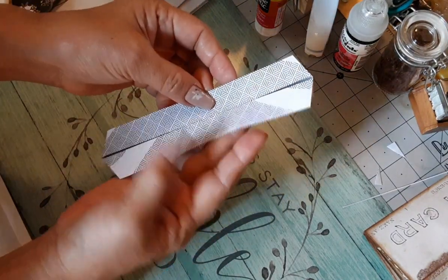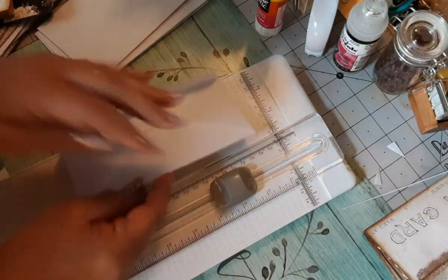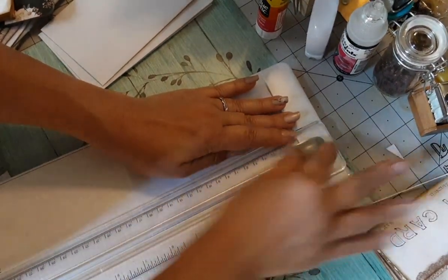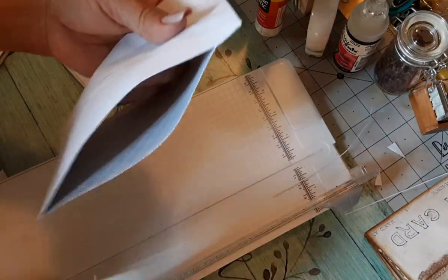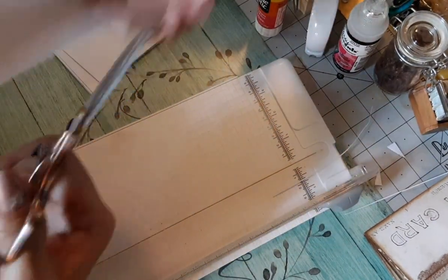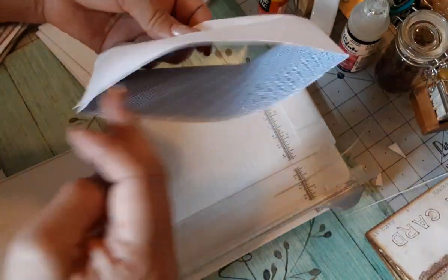Now we're going to open this side up and cut a sliver - we're still on envelope one. See how they're not all straight? One thing you're going to need is a nice pair of sharp scissors with a small point - these are about four inches. Now this is what we have for envelope number one. Set that aside - we're done with envelope one.